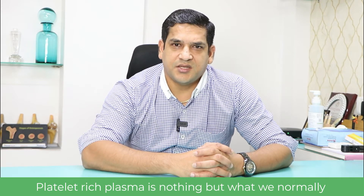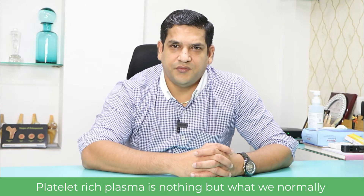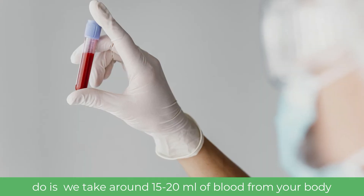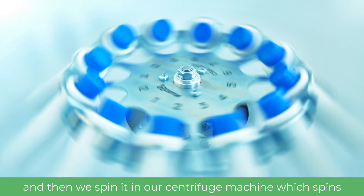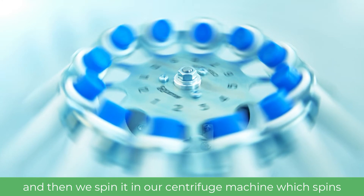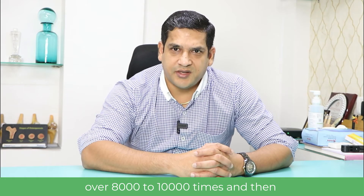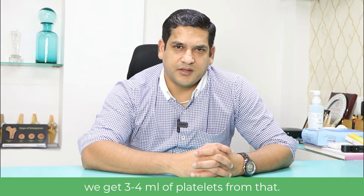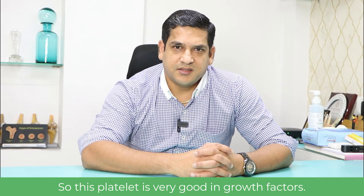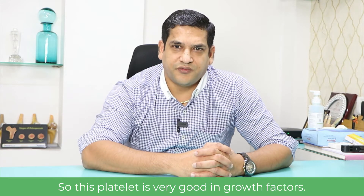Platelet-rich plasma is nothing but this: we take around 15 to 20 ml of blood from your body and then spin it in a centrifuge machine which spins over 8,000 to 10,000 times, and then we get 3 to 4 ml of platelets from that. These platelets are very rich in growth factors.